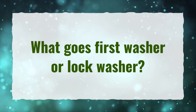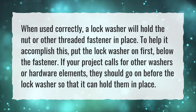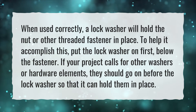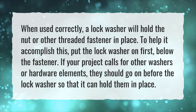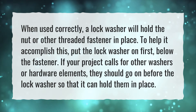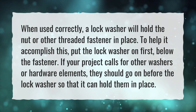What goes first, washer or lock washer? When used correctly, a lock washer will hold the nut or other threaded fastener in place. To help it accomplish this, put the lock washer on first, below the fastener. If your project calls for other washers or hardware elements, they should go on before the lock washer so that it can hold them in place.